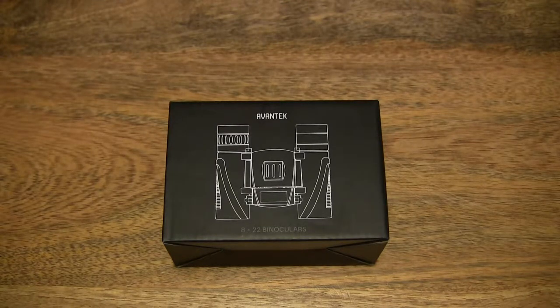Hello everybody, today we're going to unbox and take a close-up look at the Avantech 8x22 HD compact folding binoculars.